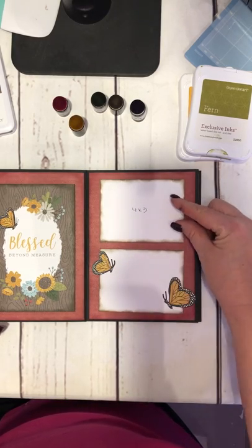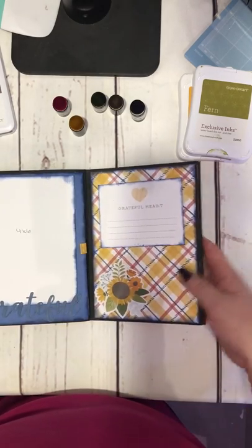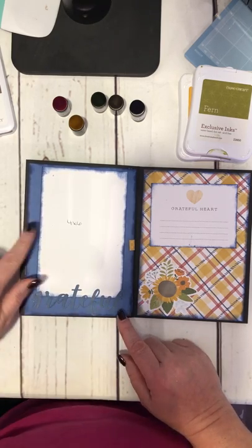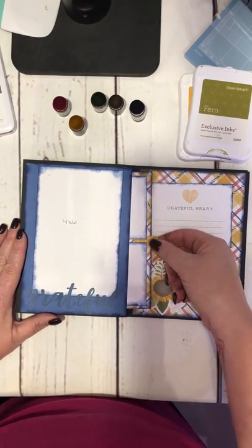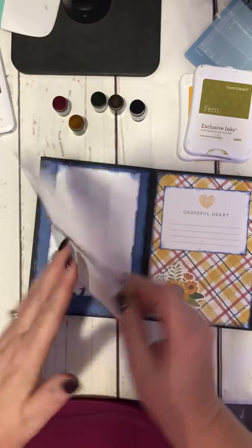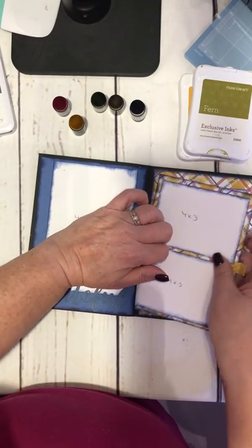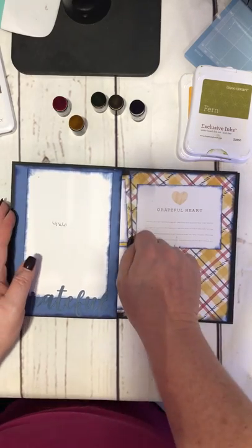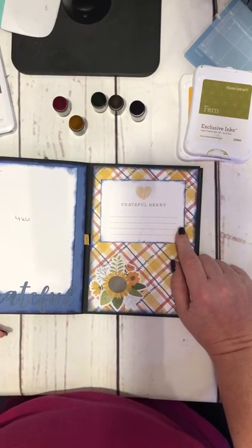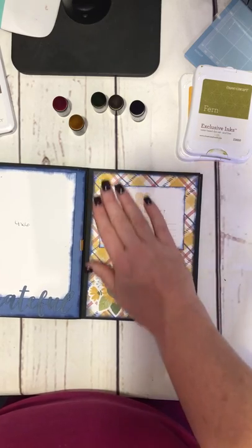These are four by threes — this one I intend to put a photo in, a little bit smaller than four by three since this is cut four by three. This I'll use as a journaling box. I really like the look of blue on blue, or Sapphire on Sapphire, for the 'grateful' — inked the edges, used one of the zip strips off the paper to make the tab. Ink the edges again, four by threes, and this will be a journaling box inked in Pomegranate. It slides right back in. This comes from the complement set and this part comes in the paper pack for pocket scrapbooking. I inked around the edges and hit it with puffy tape to make it stand up.